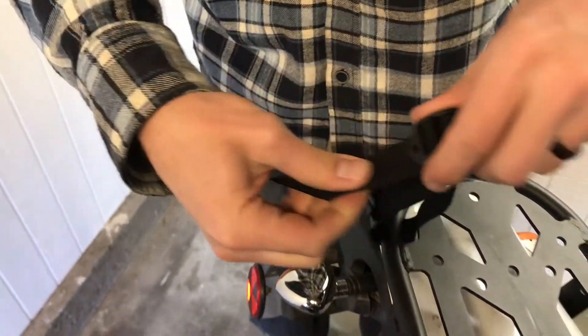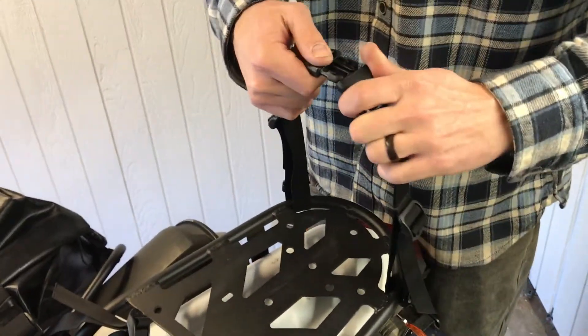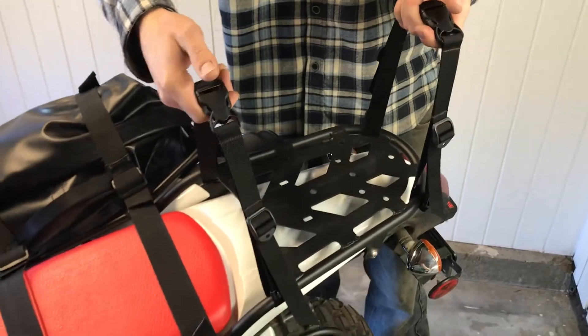For the rear straps, you'll want to run them through the corners of the rack following the same strapping procedure as the fronts. Now that all four straps are in place, you're ready to mount your bag.